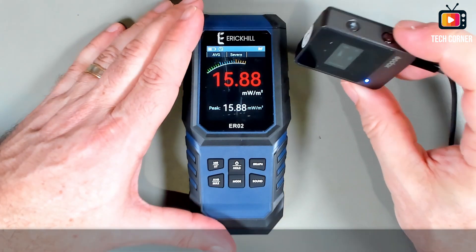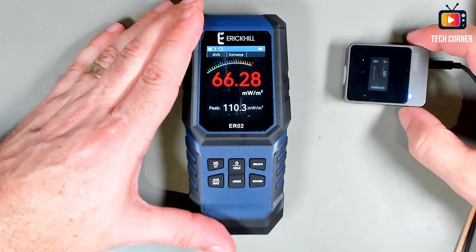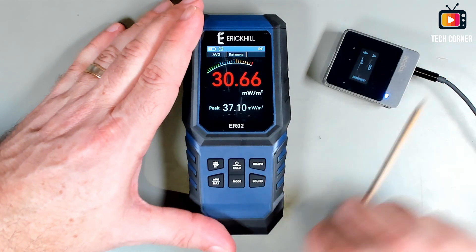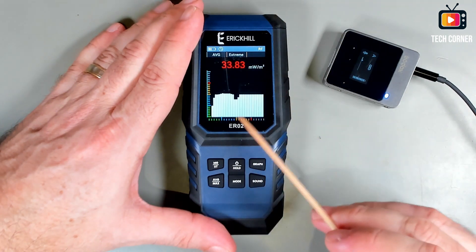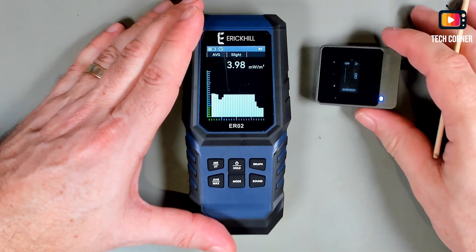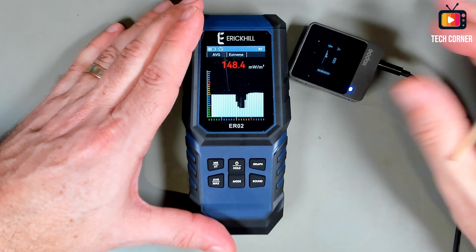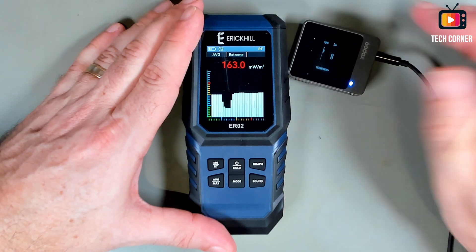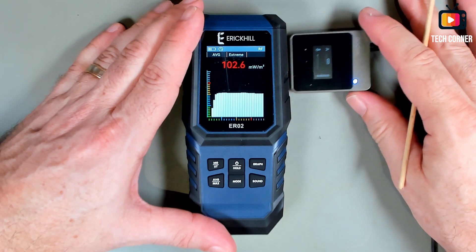I have here my Godox unit. As you can see, just by reaching near it like this, you will have a measurement. This is kind of worrying because it detects a lot of energy when it's near, and this is to be used close to the body. So I don't know if this is good or not, but it doesn't seem like it.